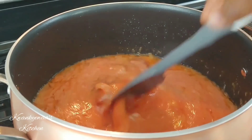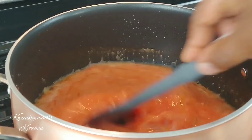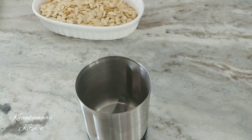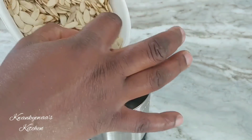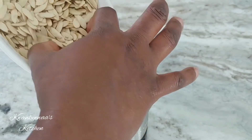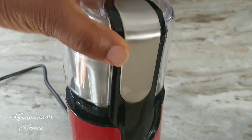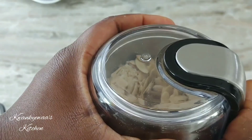I'll give it a stir to make sure the tomato paste and blended tomatoes are well mixed together, then I'll cover and let it cook. Whilst that's going, I'm going to start grinding my agushi — that's what we call it in Ghana — and these are melon seeds. I'm using my spice grinder, but you could use a blender, food processor, or buy the powdered one.